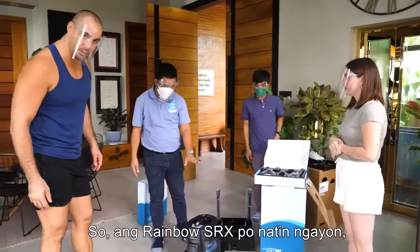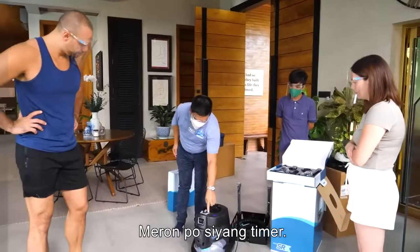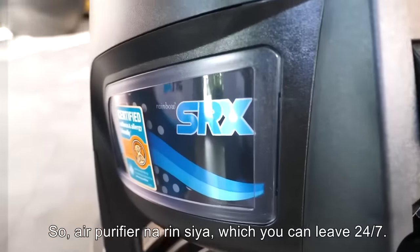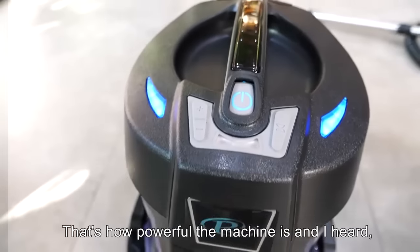So the Rainbow SRX now has a 4-level speed model. It has a timer from 13 minutes, 60 minutes, or 1.5 hours. It's an air purifier which you can leave running 24x7 — that's how powerful the machine is.